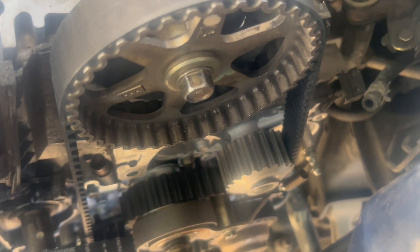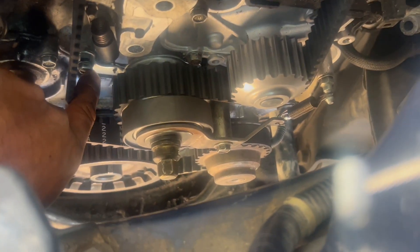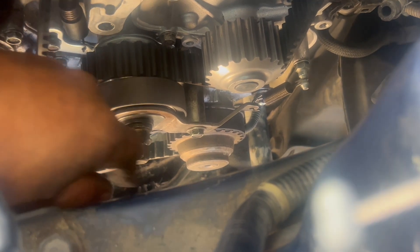On this bolt right here, they go 10 pounds each — so this one is right on. The same thing on this one — this one is going to have a little play because it's like a tensioner to keep the balancer shaft belt in place.